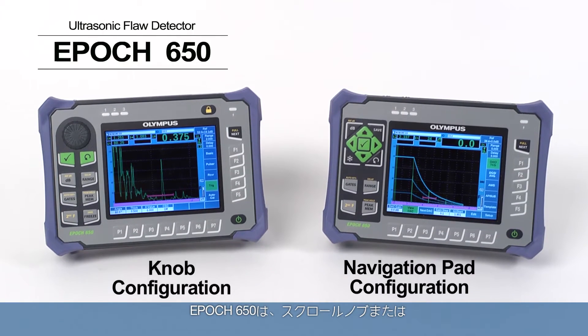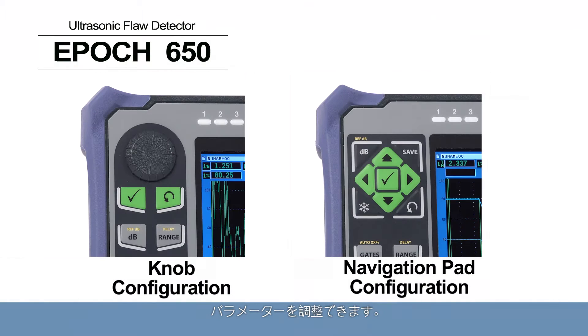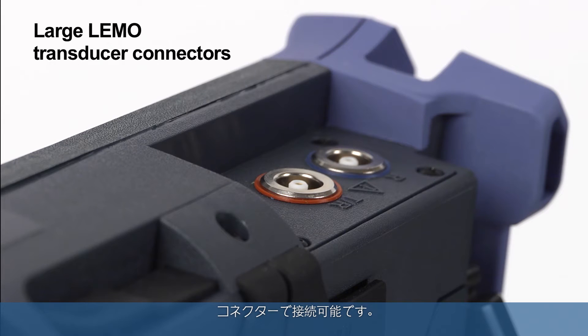The EPIC 650 is available in either a knob or navigation pad configuration to meet the preferences of any user, and can be configured with BNC or large limo transducer connectors.